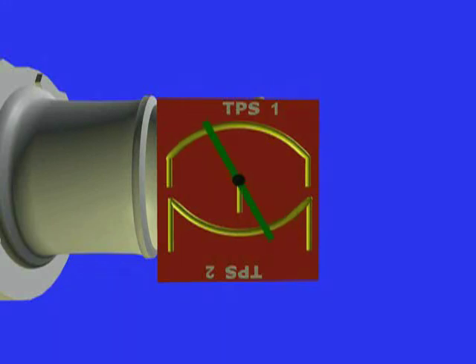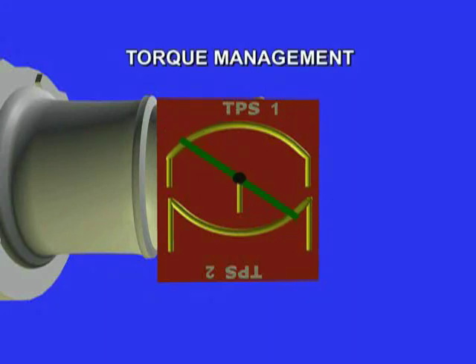Drive-by-wire systems are employed for a few reasons. One of these reasons is that the ECM is in full control of the throttle activation. This falls within the principle of torque management systems. Torque management simply means that the engine is going to do whatever the ECM wants it to do, and not the other way around.